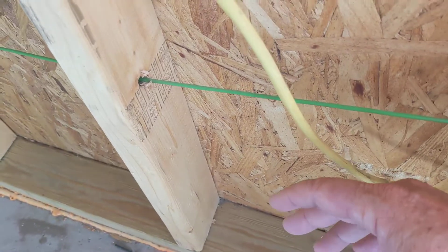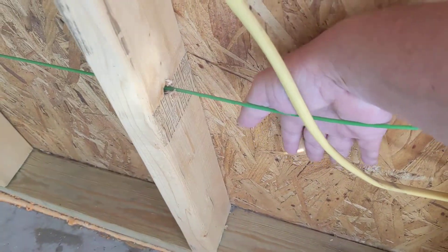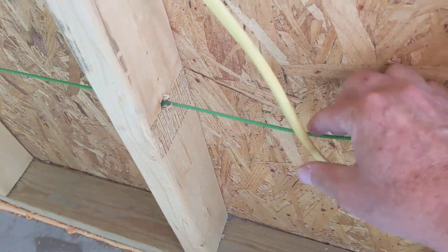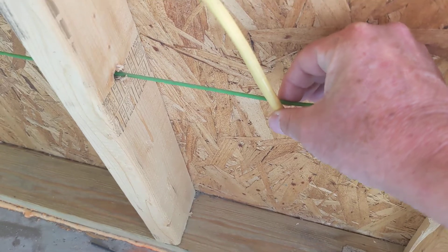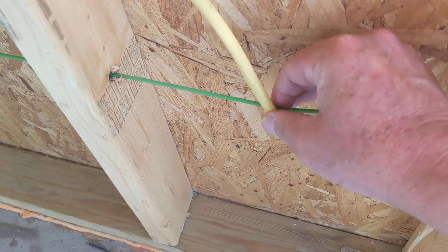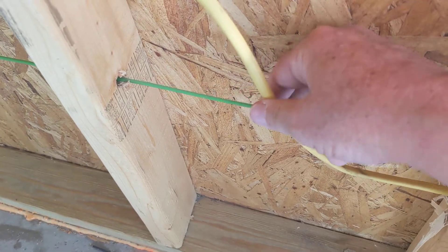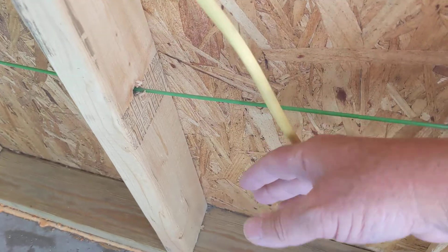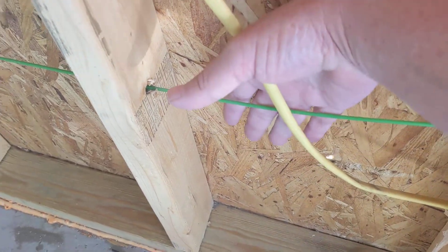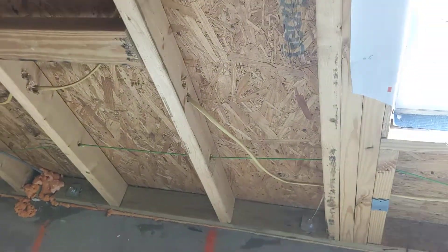What they have to do is slice the batt insulation — the pink panther stuff with the paper on one side — put some of it behind and some of it in front of the wires. The thickness of the wire is not even three-eighths of an inch, so we do not need to sacrifice an inch and a half just to be quick and slam it in. It has to be behind and in front.